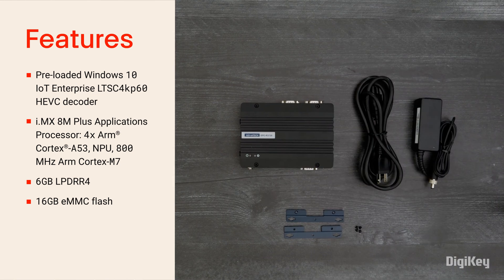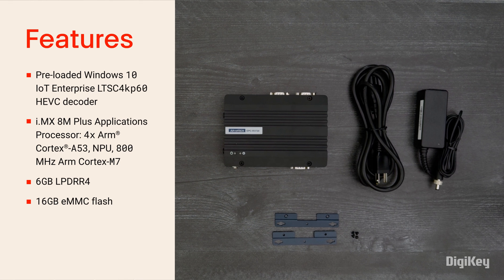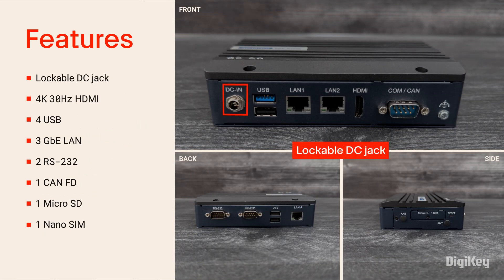It also has 6GB of LPDDR4 and 16GB of eMMC Flash. The Edge AI device features a lockable DC jack, an HDMI port for a 4K 30Hz display, 4 USB, 3 Gigabit Ethernet LAN ports, 2 RS-232, 1 CAN-FD, 1 microSD socket, and 1 nanoSIM slot.